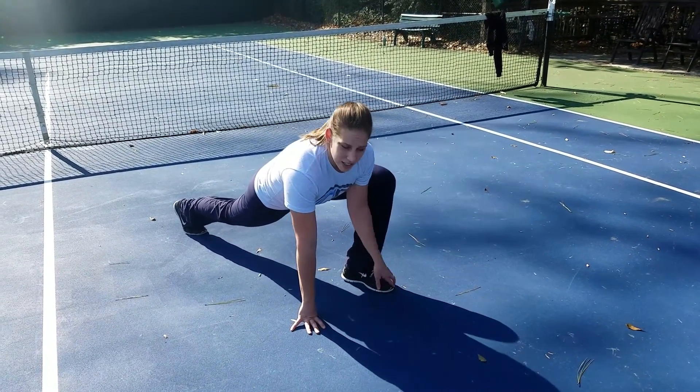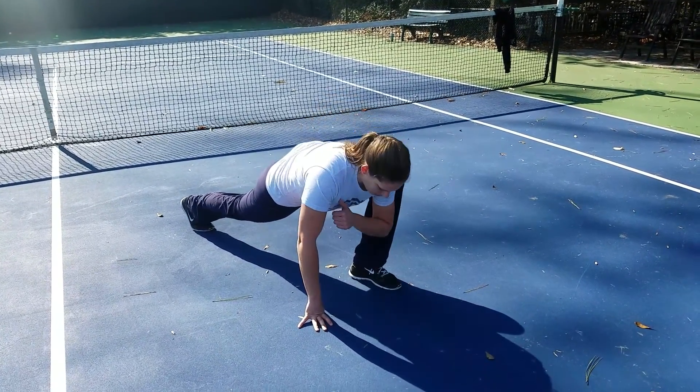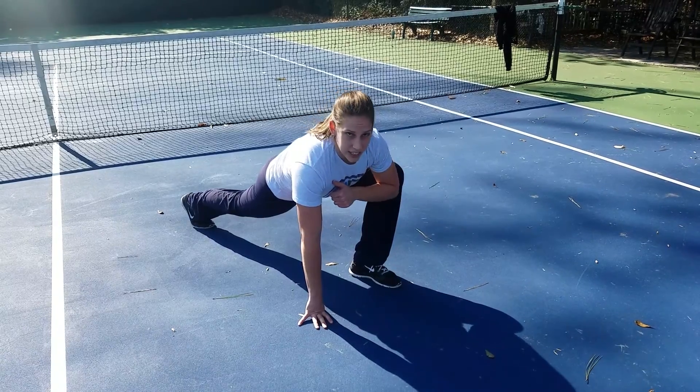Something I like to add to this is a little bit of elbow down to my ankle. So I'll go down and up. I usually go 10 times here.